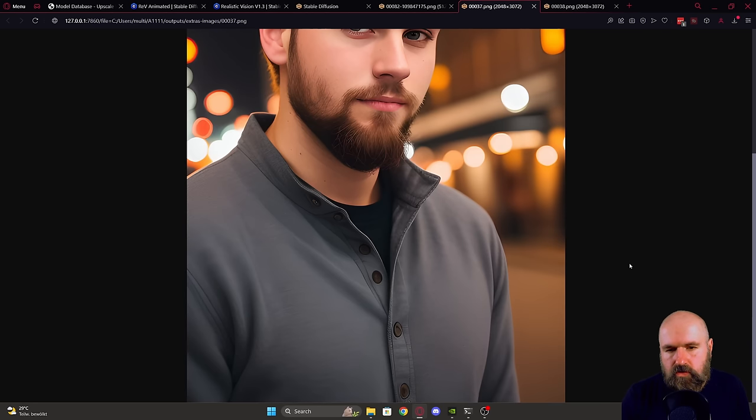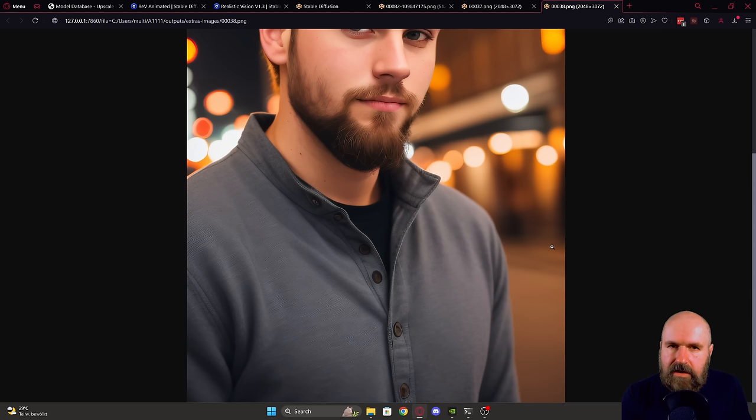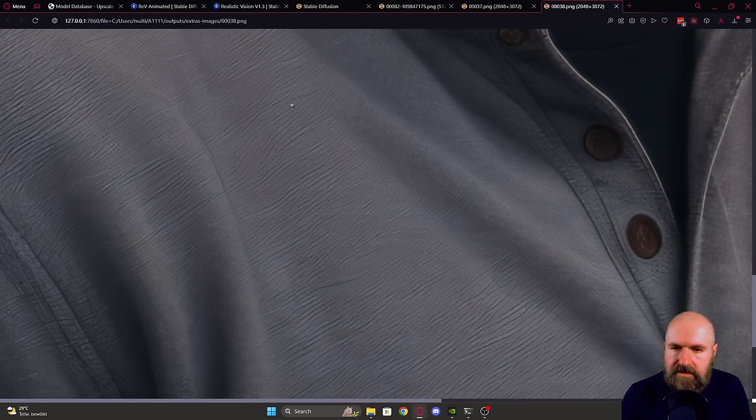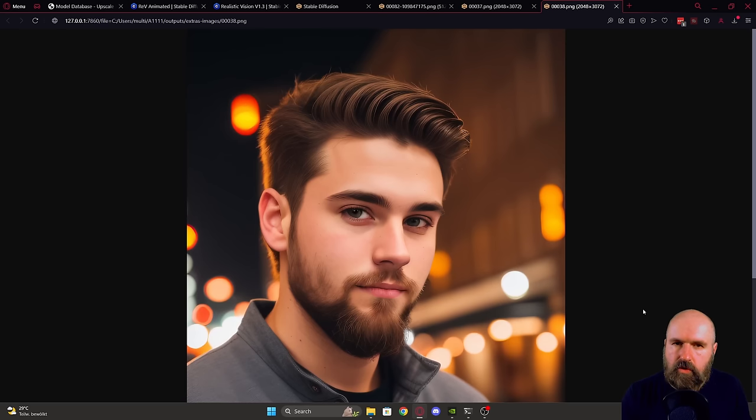The last thing to draw your attention to is the clothing detail — and that's a big one. With ESRGAN, between the textured elements of the clothing, there are always parts that are untextured and very blurry. However, with the Ultra Sharp model, everything in the clothing does actually have a texture. All of it is sharp and has details, and that texture is consistent over the complete clothing of the person. Overall, the Ultra Sharp model is a lot more consistent, and brings out the details in a sharper and finer way.